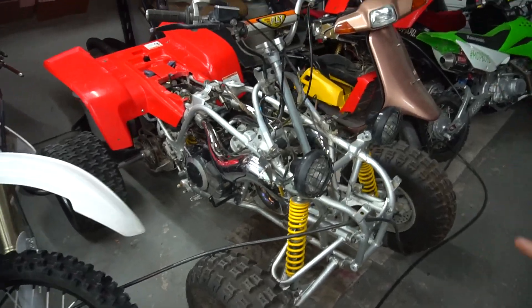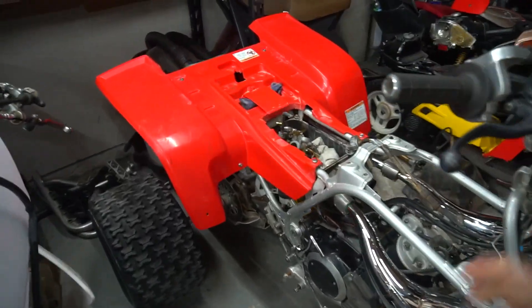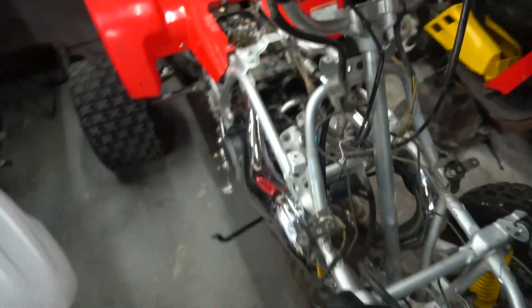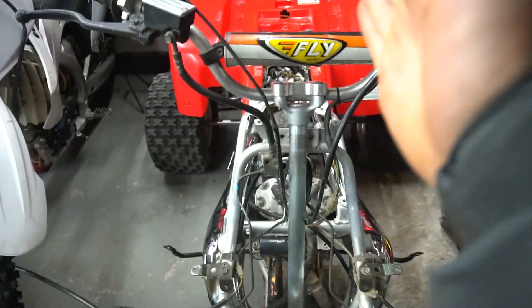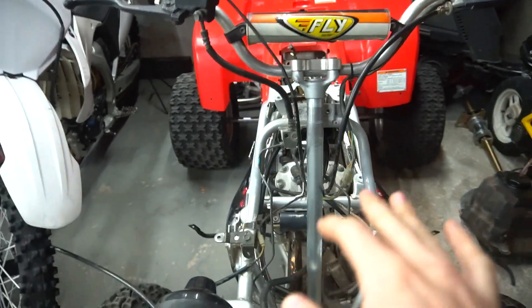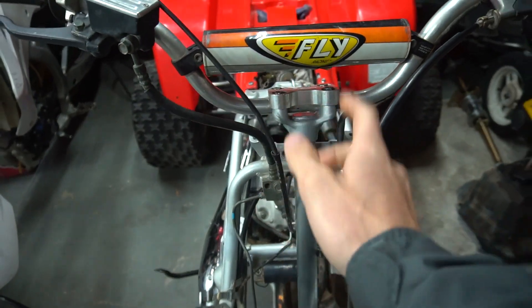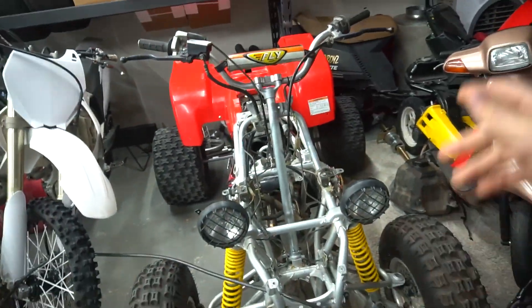Jumping right back into the Banshee build. If you watched the last video, I basically took the whole thing down — cleaned it a bunch, took off the Nerf bars, took out the carbs. I still got to clean those. Did the steering stem, which was bent when I bought the bike. That's kind of why I got a good deal on it. I got one off eBay, sanded it down, polished it, painted it, and put that in.